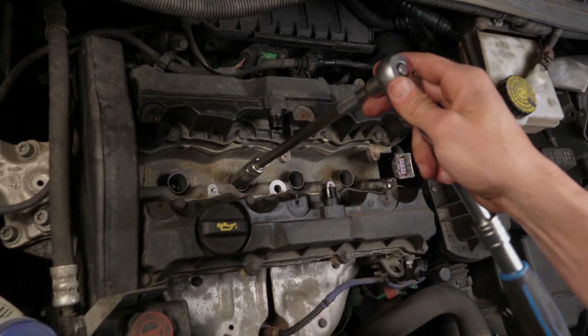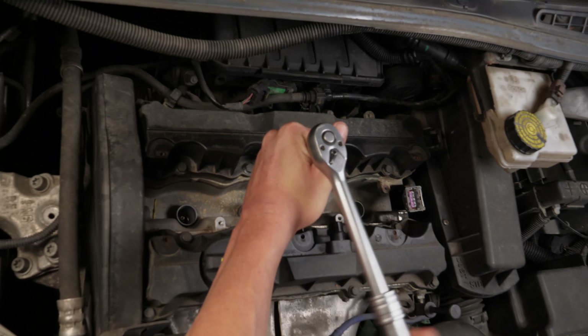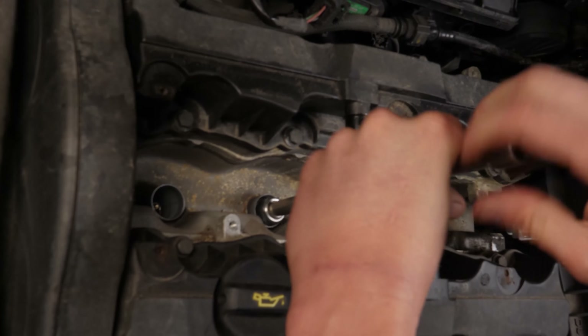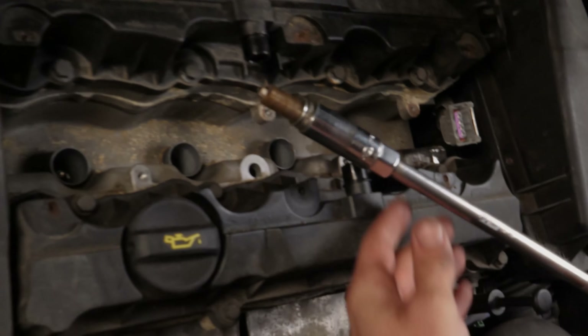Using a socket wrench, a big extension, and a 16mm spark plug socket, unscrew the spark plug. Finish it off by hand, then remove the spark plug.